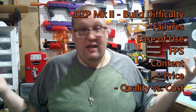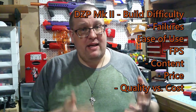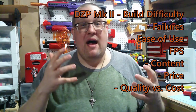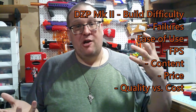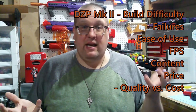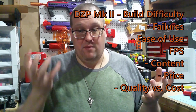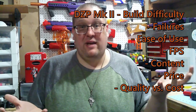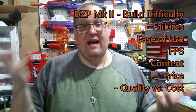For build difficulty, I'm giving this to the Mark II because you don't have to build it — it comes complete right out of the box. The Fire Rat and Zinc you do have to build, though there is the option of getting a complete Zinc. However, taking price into consideration, for $80 you're getting a complete Mark II, whereas for $150 you're getting a complete Zinc — that's almost double the cost. So build difficulty goes to the Mark II.